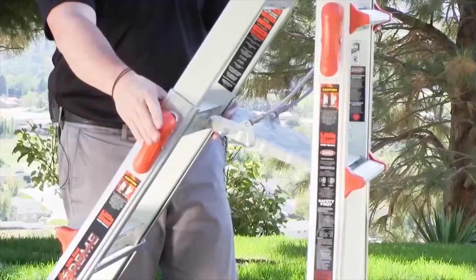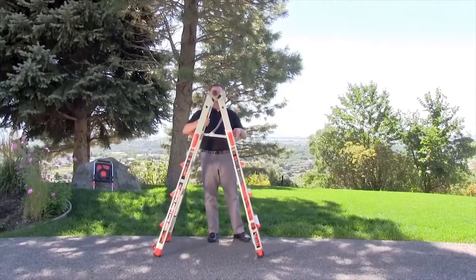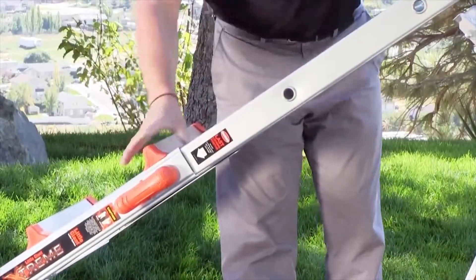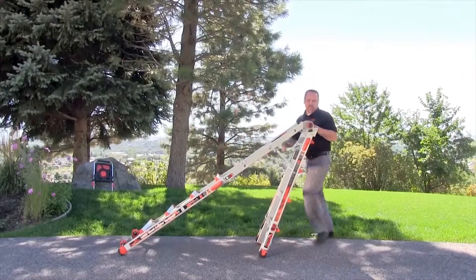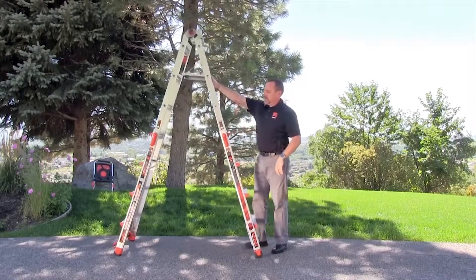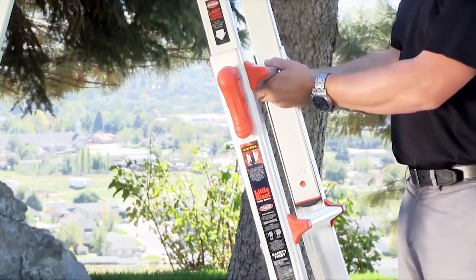You can make the ladder different sizes depending on what your needs are. Come over to this side, and again hand over hand, just make it the size that you need, making sure that the rock lock is completely seated.